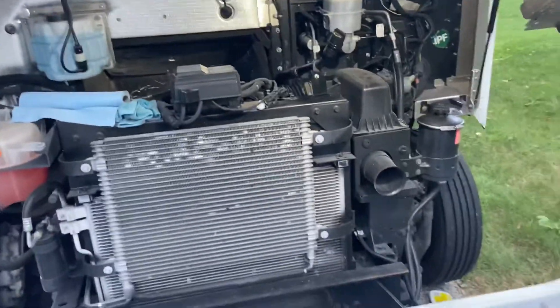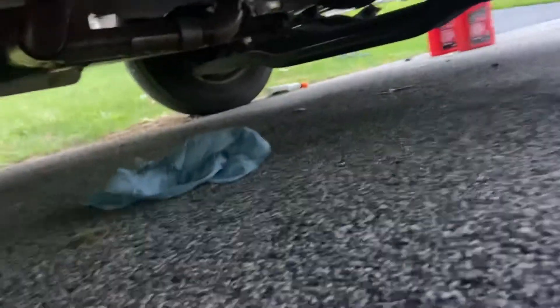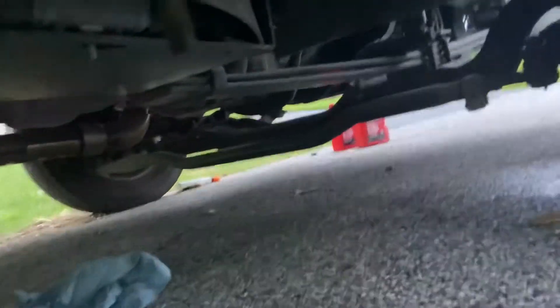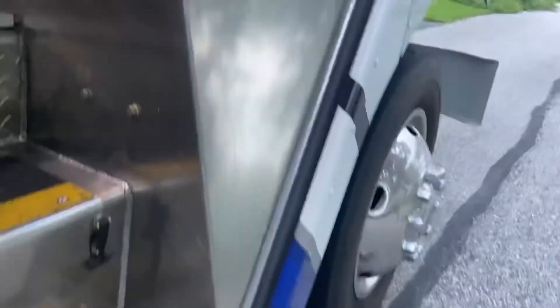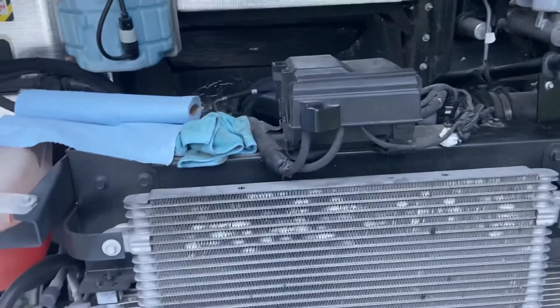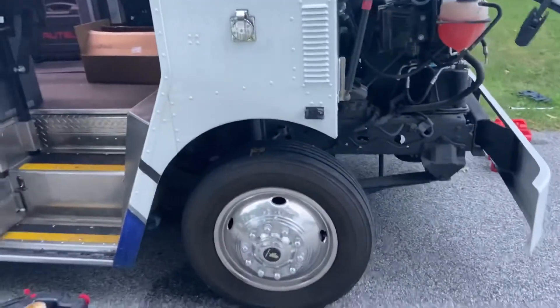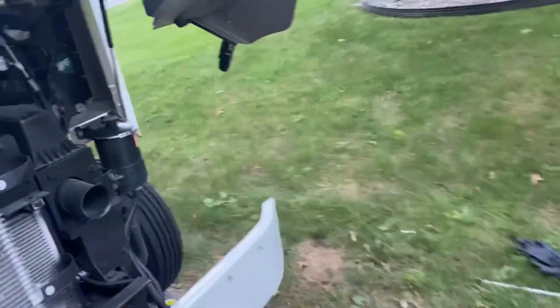After you're all finished, double check and make sure nothing's leaking — go back underneath and check the drain plug and the oil filter. That's how you change your oil on a 2020-plus 7.3. Honestly I'm very happy with this engine and this vehicle. I've had no issues other than one recall that was nothing to do with the engine. Thanks for watching — like, share, subscribe and I'll catch you in the next video.